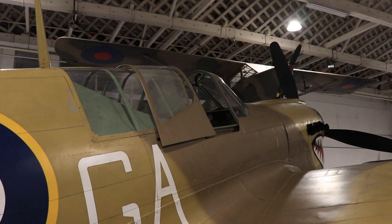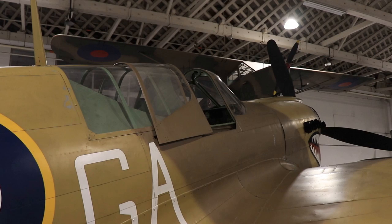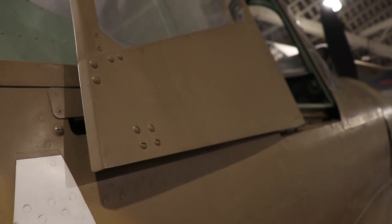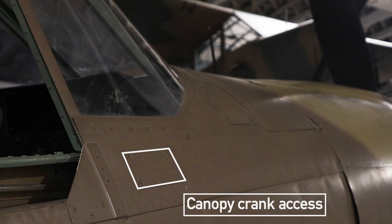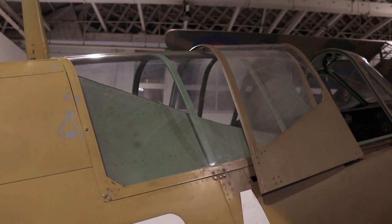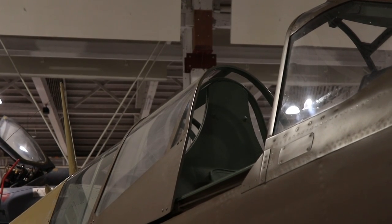Let's have a closer look at the cockpit. It is set quite high and ground visibility in the P-40 was quite poor. To open the canopy, it slides backwards. This can be done by hand or from the inside via a crank. This crank can also be accessed from the outside via a starboard latch in case the canopy was locked closed. Have a closer look at the glazing behind the pilot — this is the improved visibility modification introduced from the P-40N5 model.